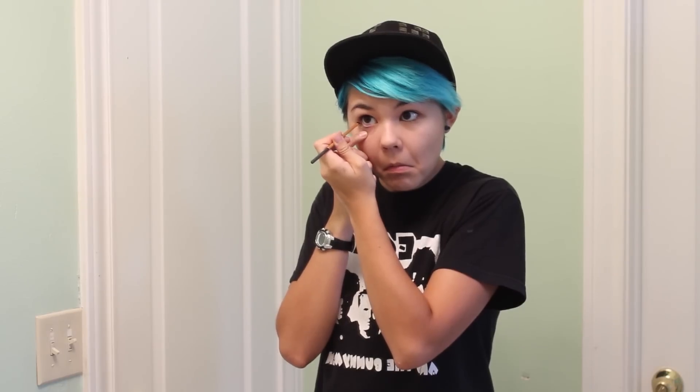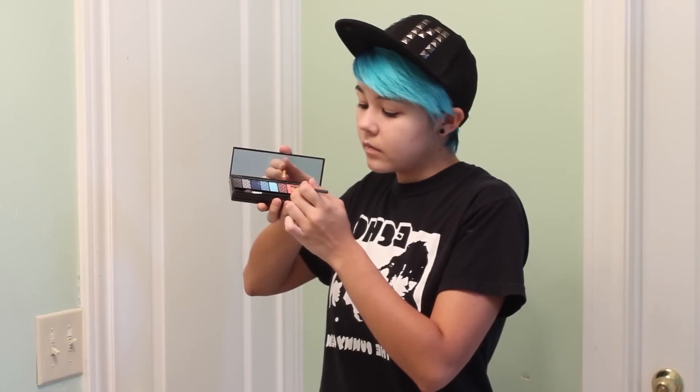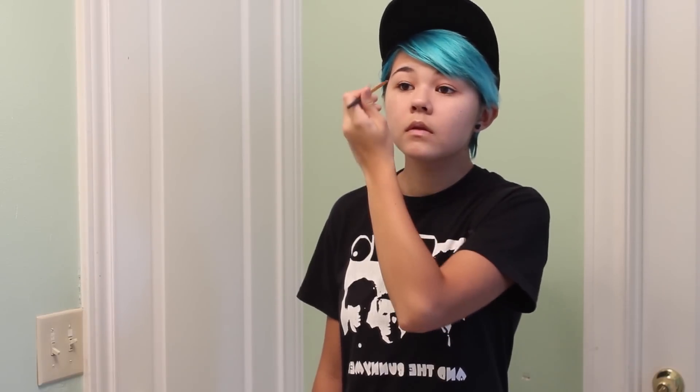Next, grab a cream colored eyeshadow and apply it to your waterline — this will help enlarge your eyes and create a dolly look. Then grab a light pink eyeshadow and apply it to the outer corners of your eyelids, followed by a darker pink eyeshadow on the inner corners. Use a brush to blend, creating an ombre or gradient look.